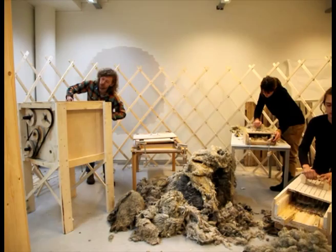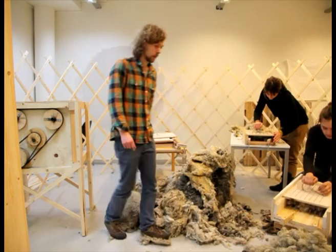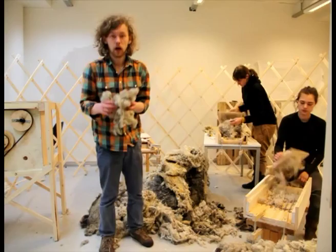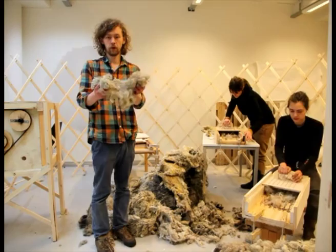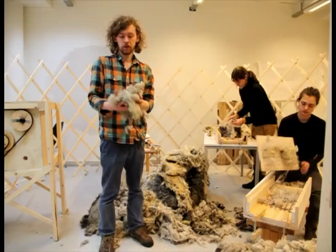Anyway, when we have processed the wool, it's quite soft and fluffy and nice. Now, after this, we will put it on the floor and lay it in place with the fibers sort of opposite — like this.